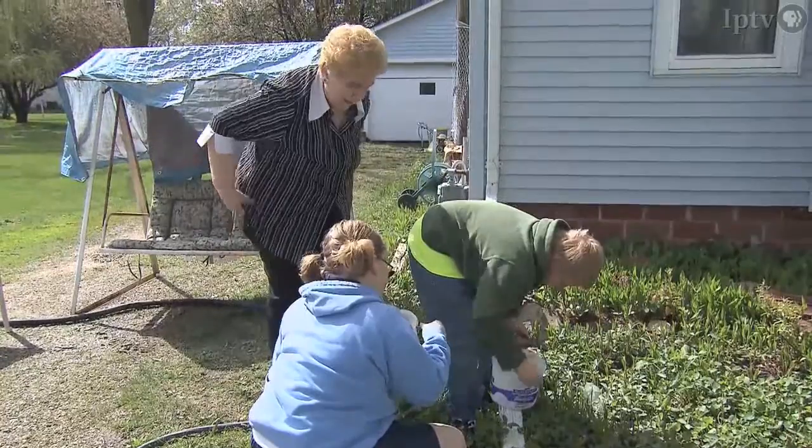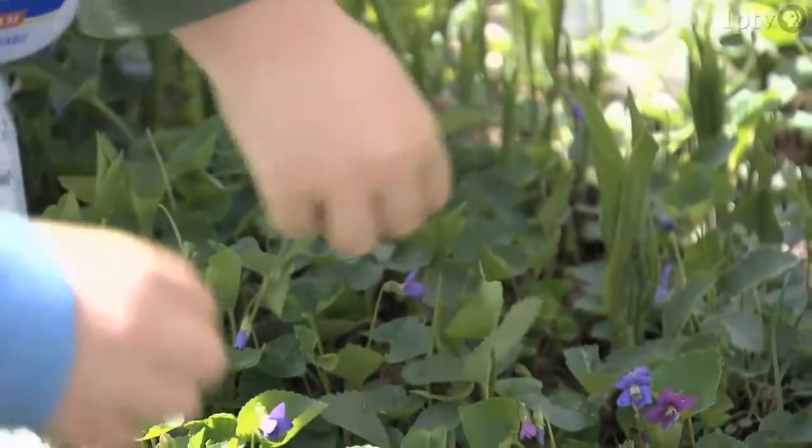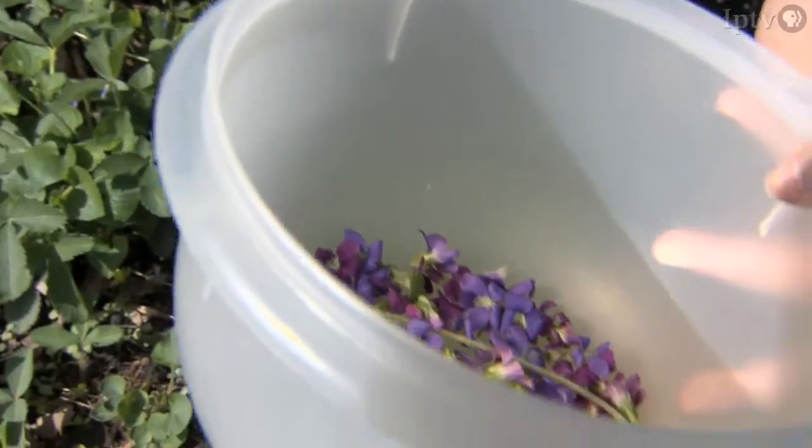Keep on picking, we need a lot of them. These kids are picking violets for their grandmother, who uses the flowers for a food entry at the Iowa State Fair.